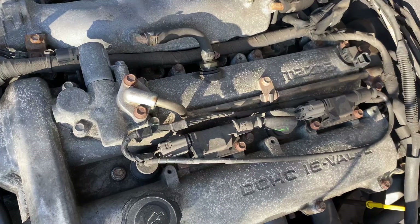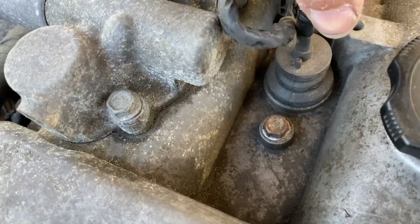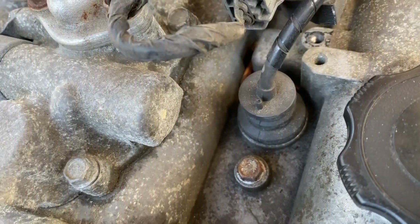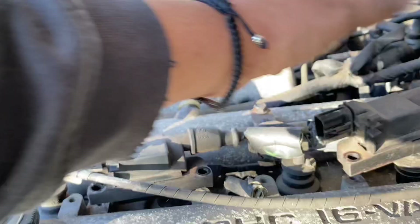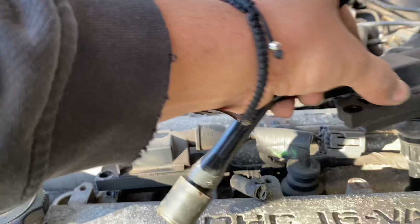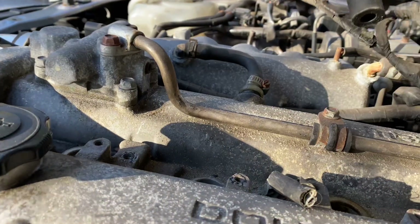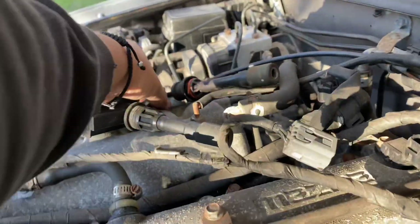Next thing I'm going to do is take off the coil packs. You just want to take off the bolts and then pull out the plugs. You're not supposed to pull it by the wire, but I'm about to. This thing is on there — it's probably never been removed. So this plug won't get undone, but in the meantime we can get all these others out. I'm gonna leave them in a pattern that I can remember. I fixed it — just popped it all back together and it came off. Look at this — it's like duct tape on the spark plugs. Weird, but that's out.